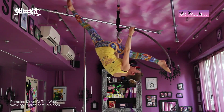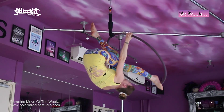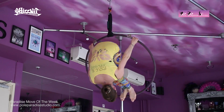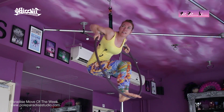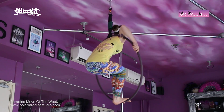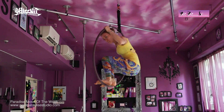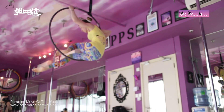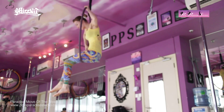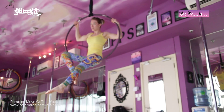Keeping my core engaged so I don't sway from side to side. Now once I'm ready to come back in, I bend that leg back in, placing it back up to the bottom of the hoop. I'm going to use my arms to pull me into the hoop. Now I'm going to take one hand and re-grip the hoop on the outside or the back of the hoop. I'm going to sit down into the opposite side of the hoop from the hand that I just used to grip the hoop.